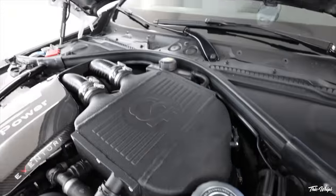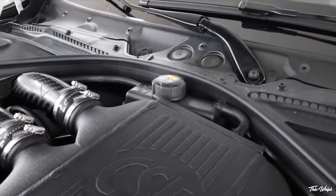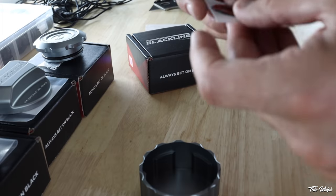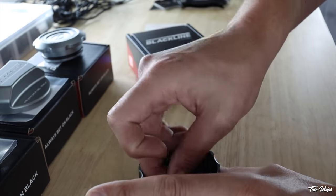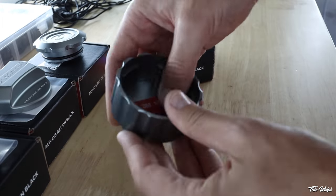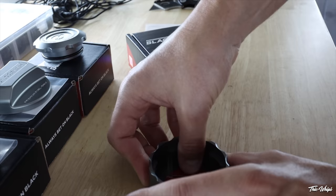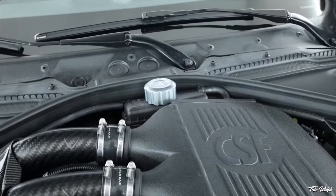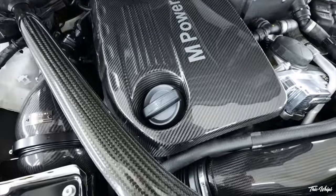All right, so we've got that one on there. Let's go ahead and work on the charge cooler coolant cap up top here. All right, good there. Let's go ahead and do the oil cap.